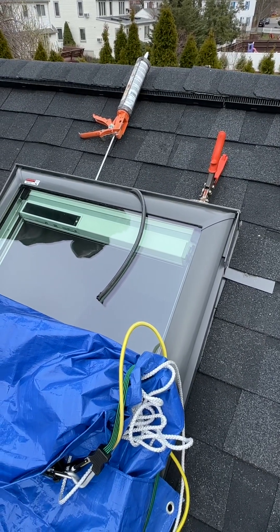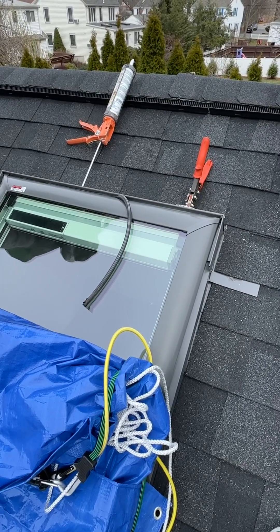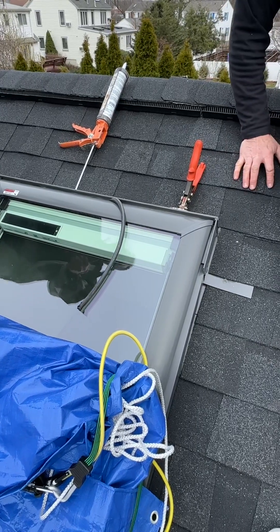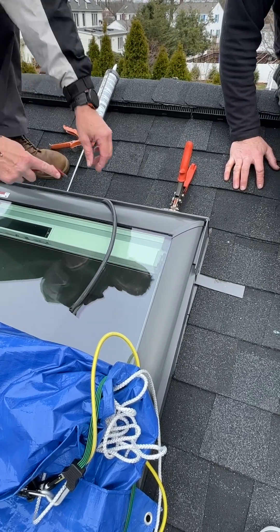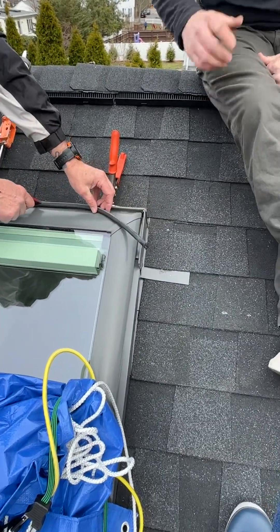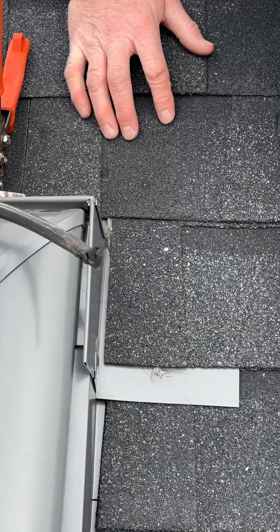If it's not done right because of this, it'll leak — the corners will open. We're going to put some caulk in there, just right there in the corner. It comes already with caulking, we just put a little bit more. That's it — to hold the gasket down in the corners.